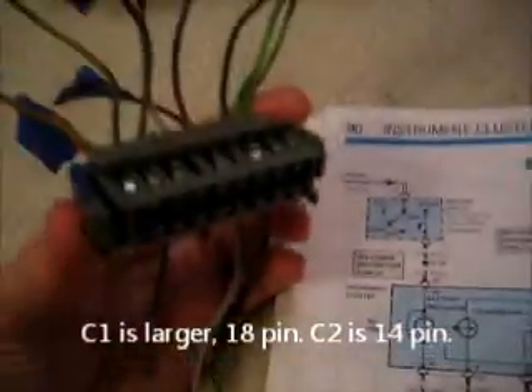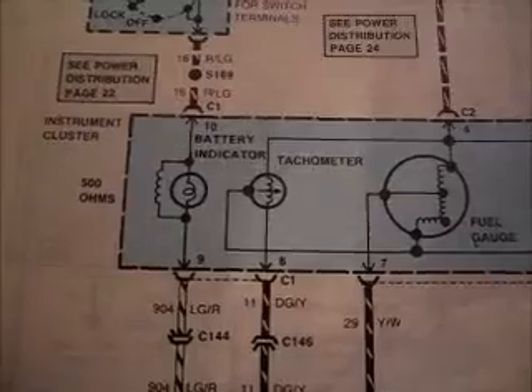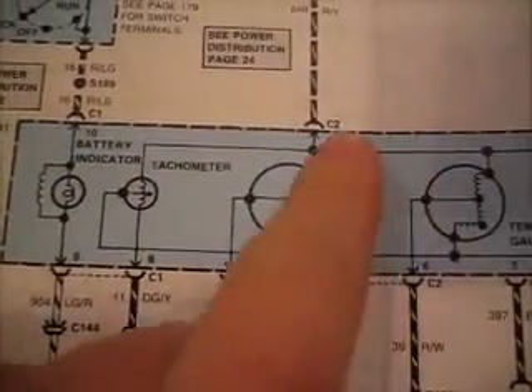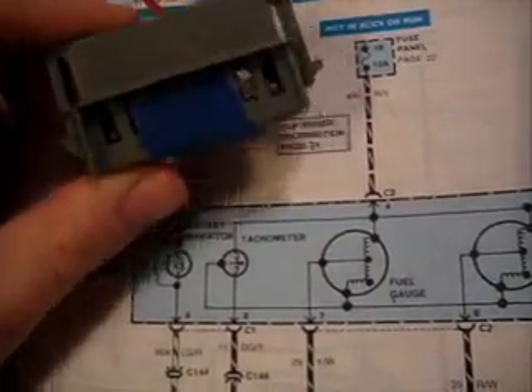Going to the next one, I found instrument cluster, non-electric, without diagnostic warning indicators, Sable — and this happens to be the larger of the two connectors, also known as C1, which you can see listed here. As you can see, there's an indicator for C1 and C2. C2 happens to be the smaller connector.